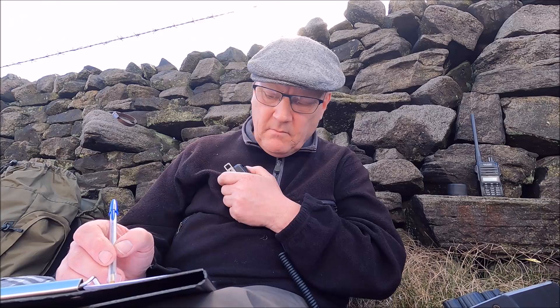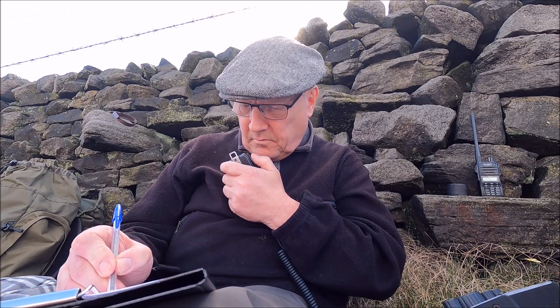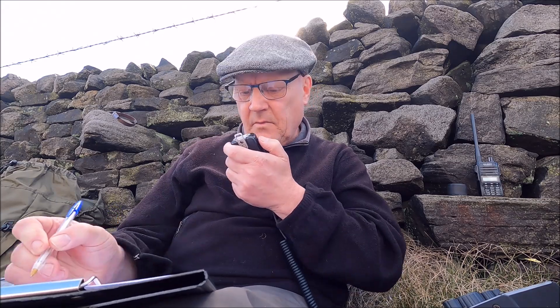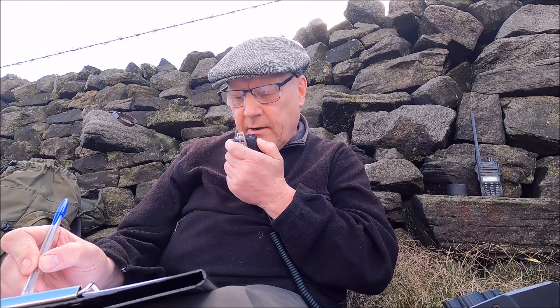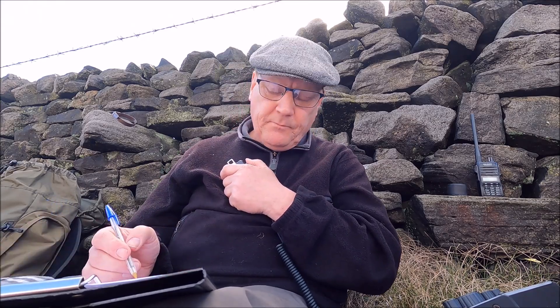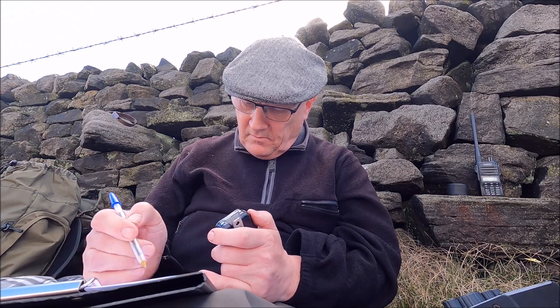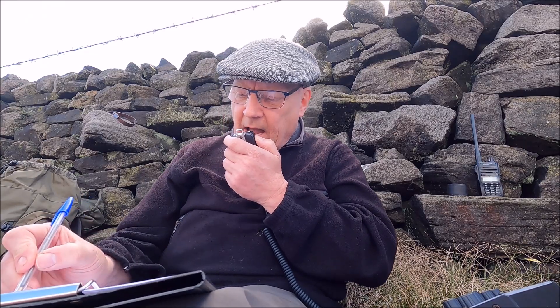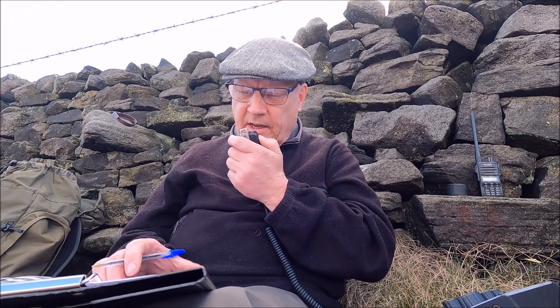Anybody else? M0RSF Portable, G/NP-028 Rombudsmore, listening. Summit to summit, Chris — go ahead. SV2RUJ Portable. Roger SV2RUJ Portable, good afternoon Stavros, nice to work you summit to summit. Five and seven, 57, G/NP-028 Rombudsmore. My summit reference: SV/TL-016. Five five to you, enjoy the summit. Thanks Stavros. Have you got Iorana with you or are you by yourself? Bye-bye. Thanks Stavros, thanks for the summit to summit. M0RSF Portable, G/NP-028 Rombudsmore, QRZ.